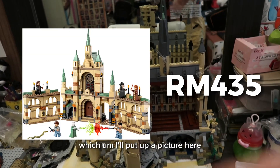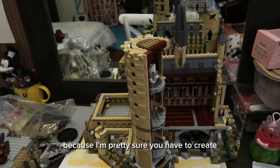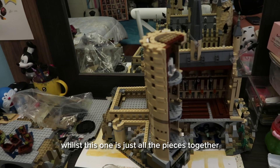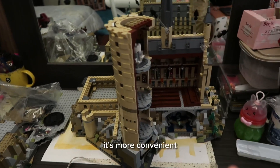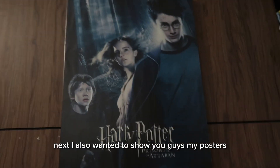I'll put up a picture here. The retail price isn't something I'm a fan of either, because with the new set you have to create the castle based on different sets, whilst this one has all the pieces together — it's more convenient and it looks better, sorry LEGO.